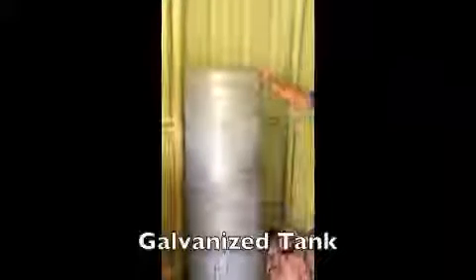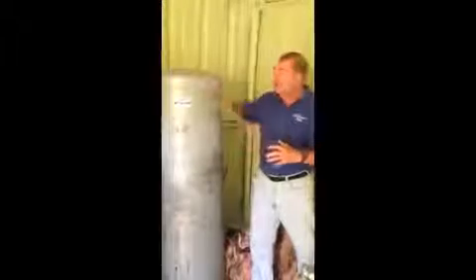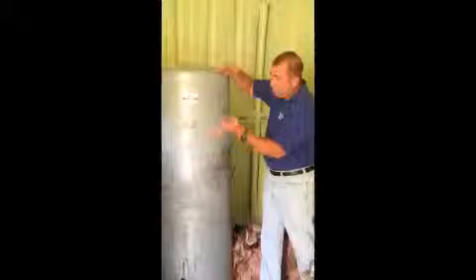Over here to my right, or your left, is what we call a galvanized tank. A galvanized tank works a little differently than a bladder tank. When the pump kicks on in a galvanized system, it shoots a 20-foot column of air into the tank. That air is compressed and that's what pressurizes your water in the house. To tell whether your galvanized system is working properly, take your hand and place it at the top and run your hand down — you're going to feel a difference in temperature.